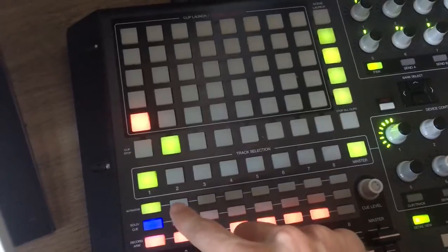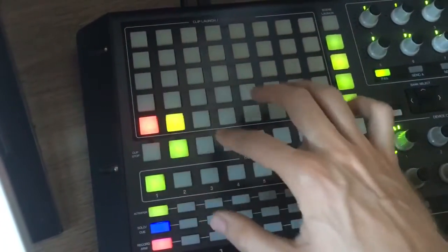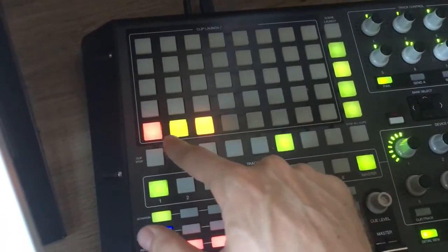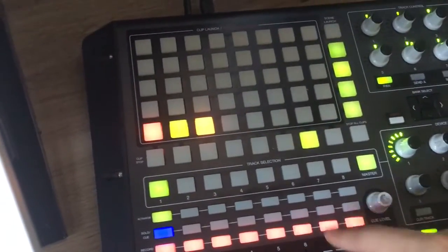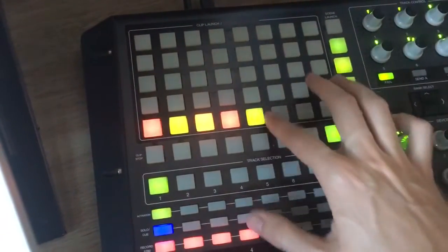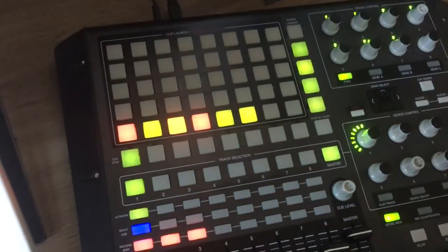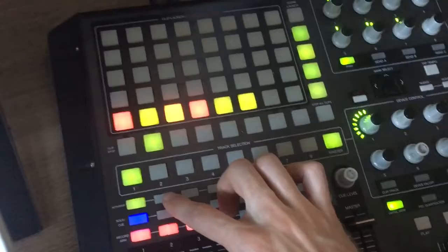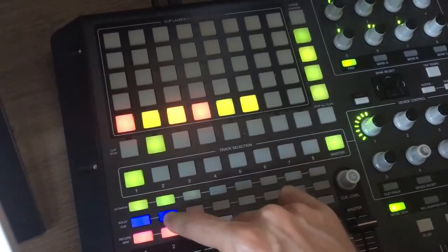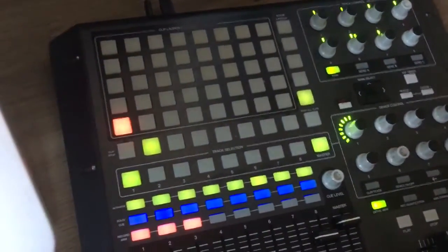And now, down here, you can actually choose the velocity of your note using the record arm. So this would be a low-velocity note, and this would be somewhere in the middle. And it actually shows up red, green, or yellow depending on the velocity. That's really cool. Then you've got — you can change the loop brackets using this, and you can change the loop length using this. So I'm going to go back to this small grid size, and I'm going to push play again, and you'll see what I mean.